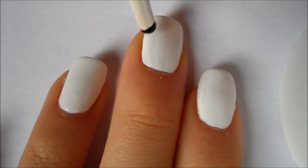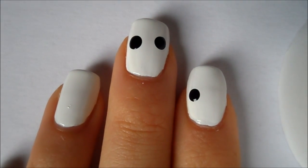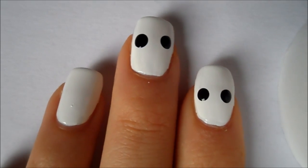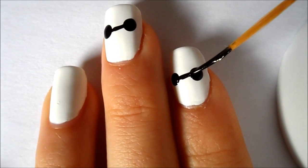After your white base coat has dried, take the back of a pen or a large dotting tool and create two black dots on your white nails. I am only doing the middle finger, the index finger, and the pinky finger. Then using a striping tool dipped into black nail polish, create one horizontal line connecting the two dots.